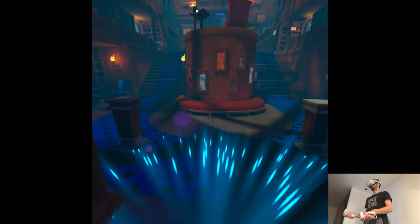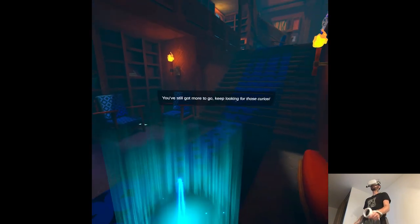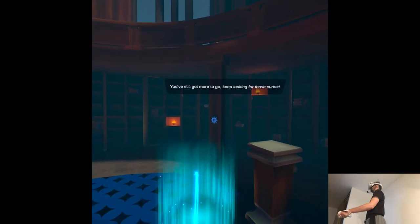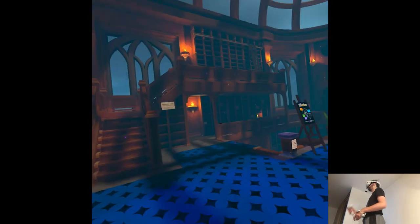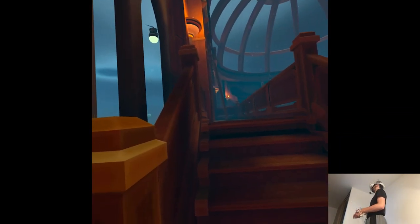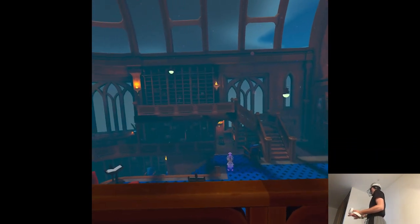What the hell happened? Are those settings? It looked like it. The music is like ambient, but in a way that it's low quality — you can definitely tell. Which is weird, because the environment looks fine to me.